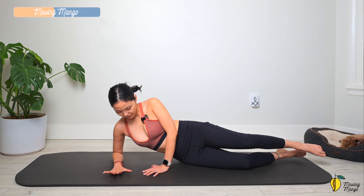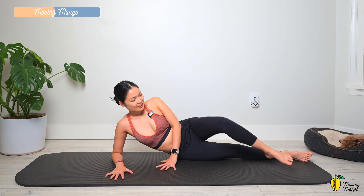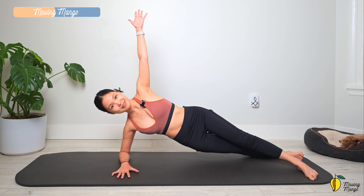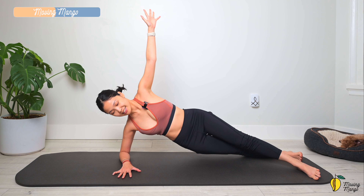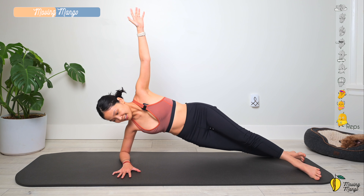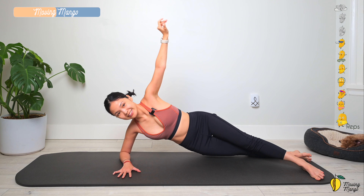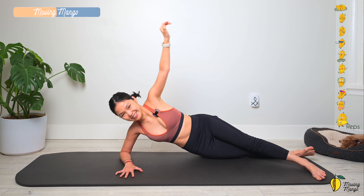Now slowly lift your forearms up — we're going to lift your whole hips up. Lengthen both legs, top leg to the front, bottom leg to the back. Lift your hips as high as you can, the other hand all the way up to the ceiling. Inhale and bring your hips down, and lift — ten, nine, eight, seven, six, five, four, three, two, and last one. Slowly bring your hips down.